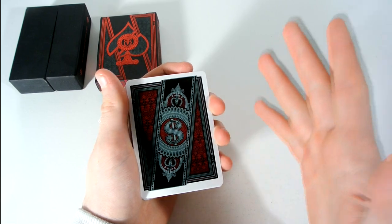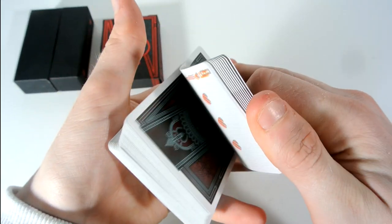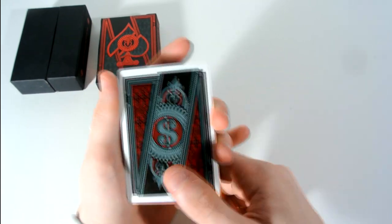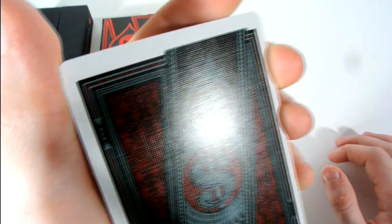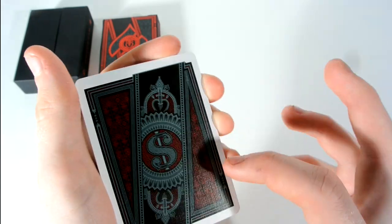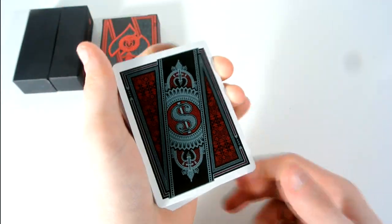Now let's look at the deck itself. You get this really nice back design that really pops with the red. It is a mirrored back, meaning if you turn it around it won't affect it — good for magic. It has a nice white border that sits a bit higher, giving a really nice-looking fan. There's a pattern in the background with a dollar sign in dark shaded colours, and a silver colour to it as well. Such a nice back design.